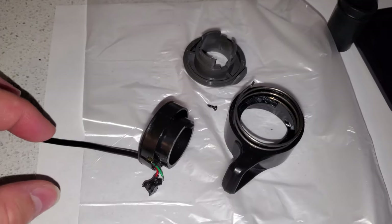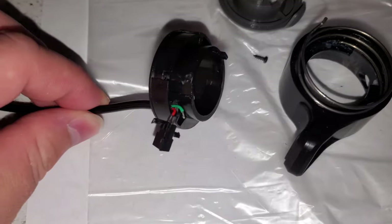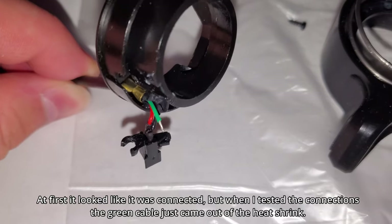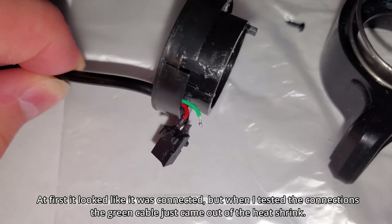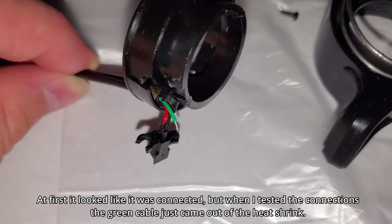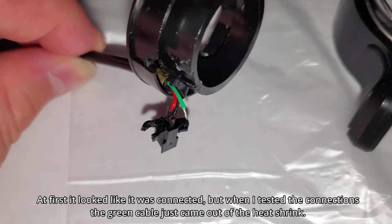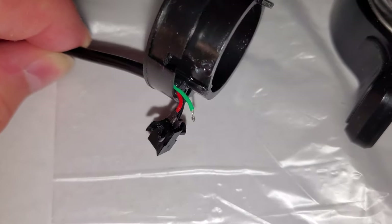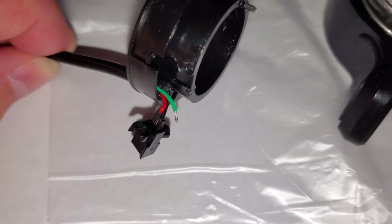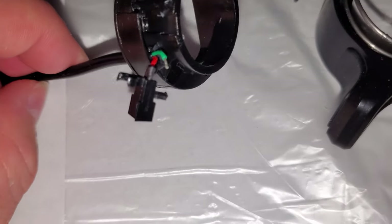Here you can see the throttle taken apart. The problem seems to have been this green cable, because when I unscrewed this part and moved it, the green cable just slid out from the rubber heat shrink and came straight out — it wasn't holding properly. So that was probably what resulted in the bad connection.